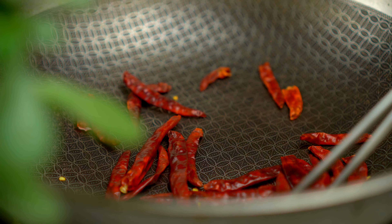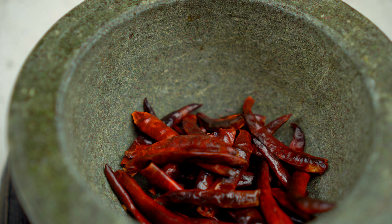We need some smoky and spicy flavors and I'll start by making toasted chili flakes. It's normal to be coughing here, so be aware — wear a mask if you need to. It smells so nutty and smoky. It's going to taste so great.